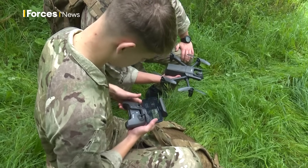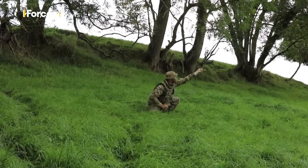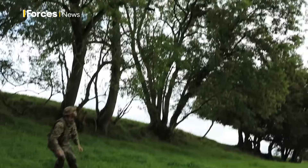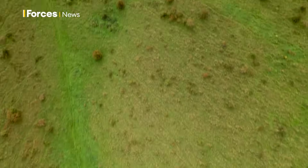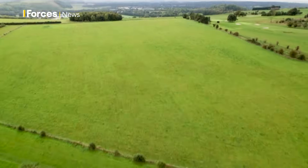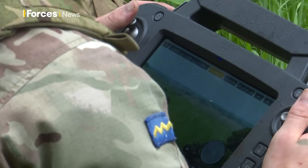When everything's ready, one of the crew breaks cover to enable the launch. This drone isn't weaponised — it's purely for surveillance. It's flying way over the horizon line, far beyond where we can see, but the screen gives the operator all the information they need.